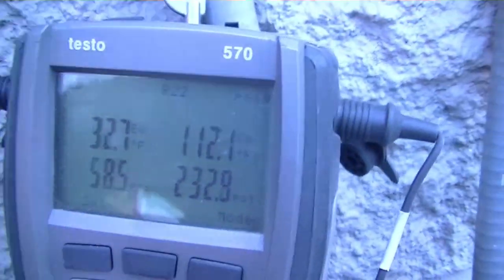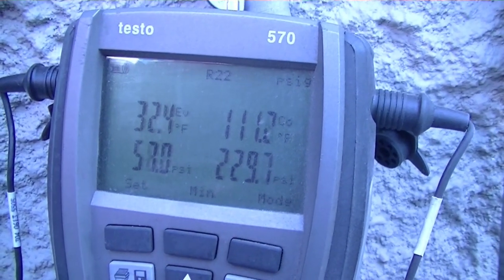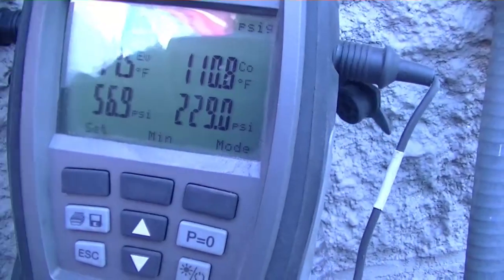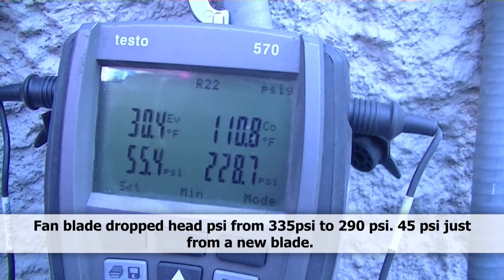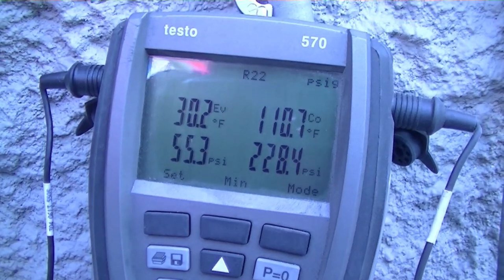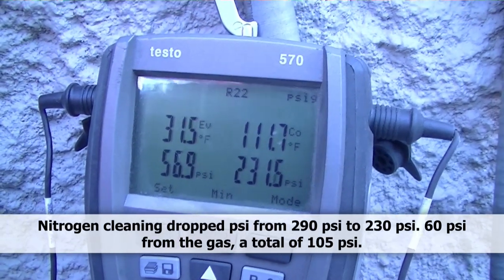All right guys, here we are looking at our new pressures, and I would love to say this is all from the fan blade, but that's not exactly true. We have 231 over 58, which is not super, but a lot better than before. See all this dust up here? The fan blade dropped it from around 330 down to around 290 to 300, so the fan did make a difference. But the issue out here is there's nowhere to find water to clean the coil. Now the coil looks clean, but what I did was take my nitrogen bottle and air hose and blew it out. That dropped it the other 70 points to 231, so it makes a real big difference.